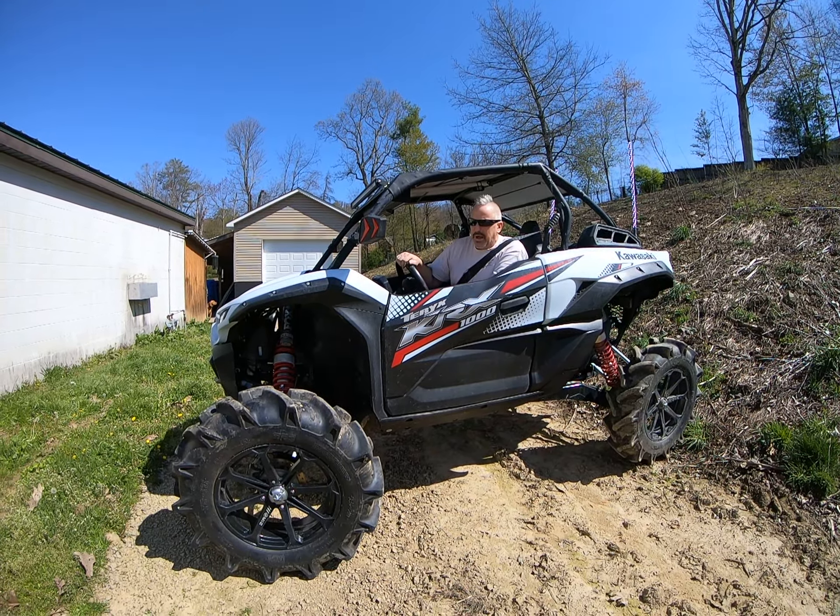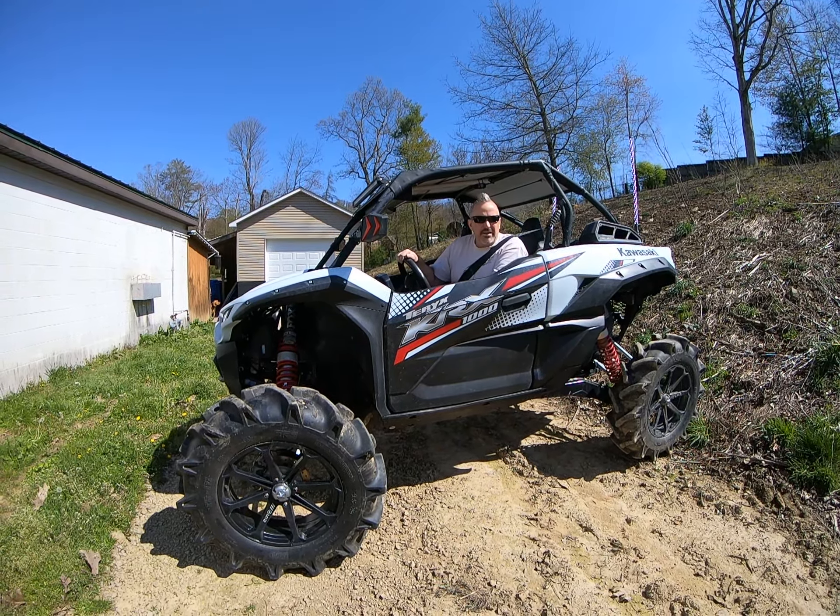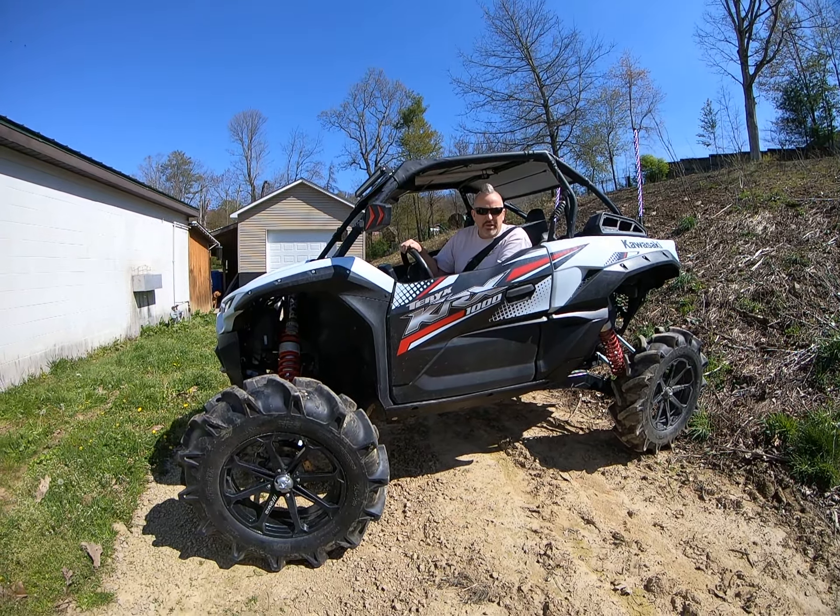So I'm going to back up here, get on the hill, and then try to take off from a dead stop on the hill.